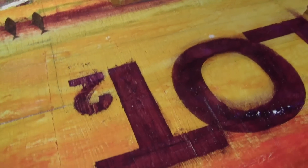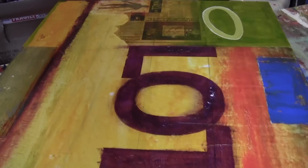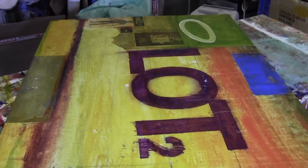Hi everyone, it's Hardip here. I've been working on this piece for the past couple of weeks now — it's called Lot2.